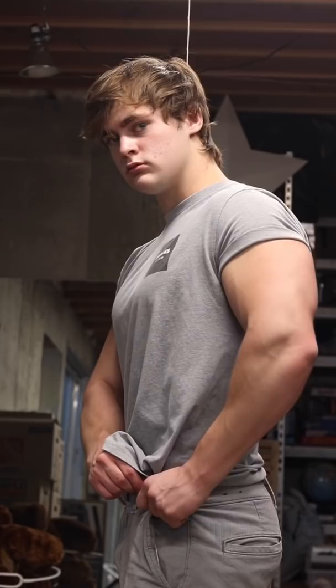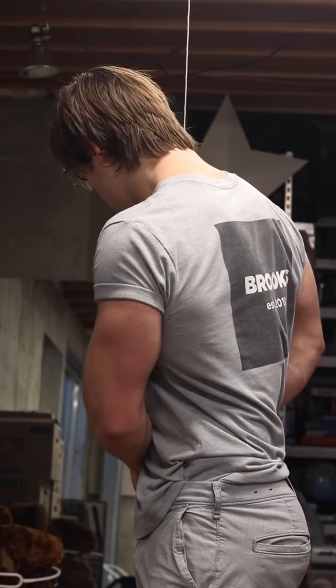If you have a rather baggy shirt, around the waist in particular, find the stitching along the sides of your shirt that indicates where the middle is, and partly tuck it into your trousers. That simply creates an illusion of a better V-taper.